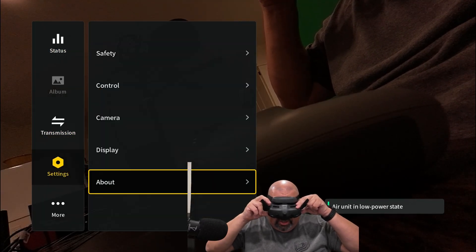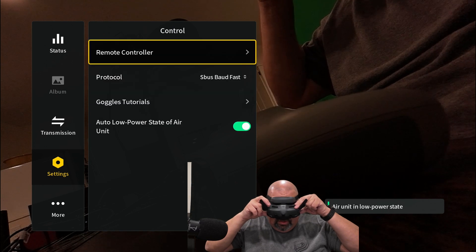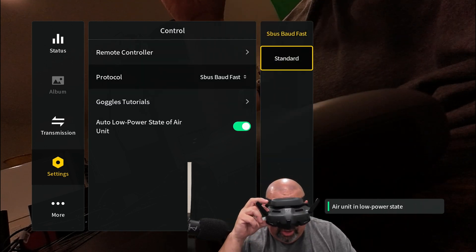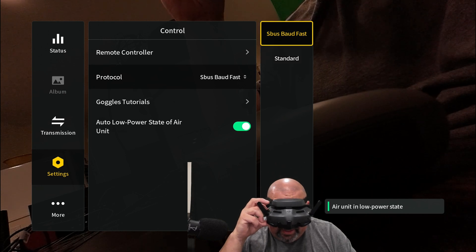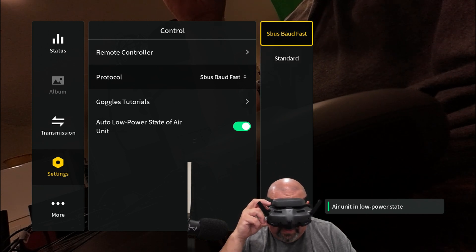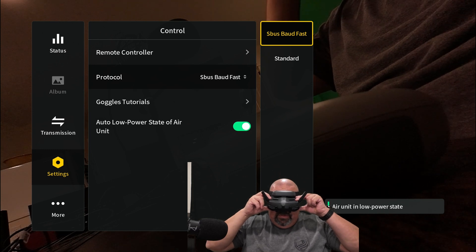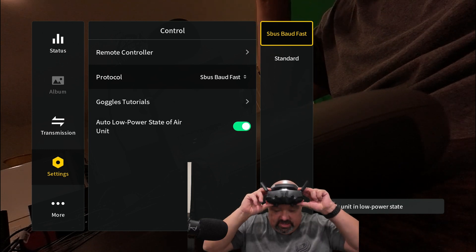Go to Controller, and the protocol is set to Standard — but you want to set it to Fast SBUS. That's something that some people have forgotten, and hopefully that will help you get that part done.